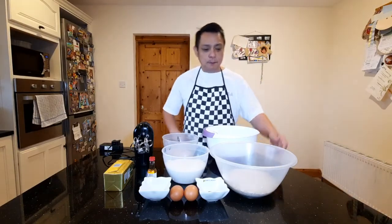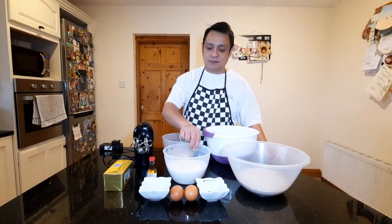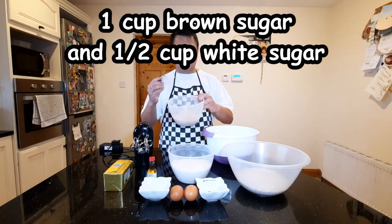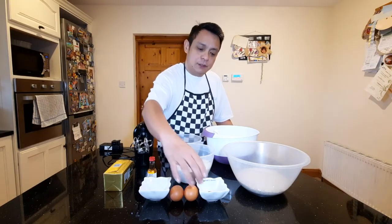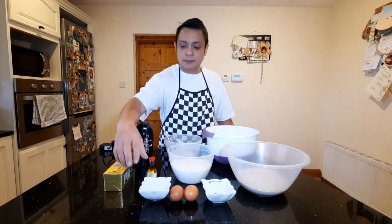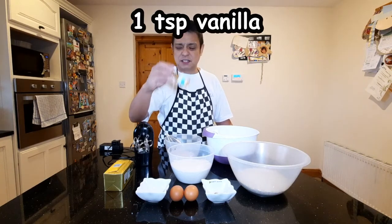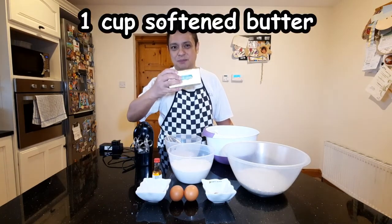The ingredients we will be using are three cups of oats, two cups of flour. I have just mixed in a cup of brown sugar and half a cup of white sugar, one and a half teaspoons of cinnamon, one teaspoon of baking soda, two eggs, a teaspoon of vanilla, and one cup of butter.